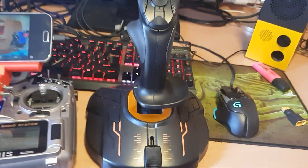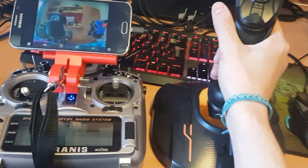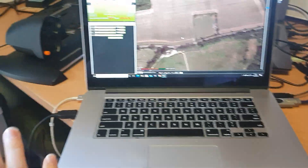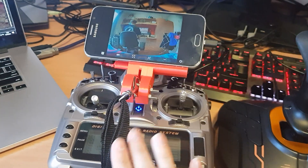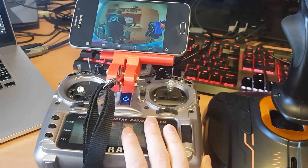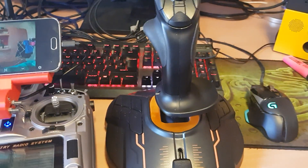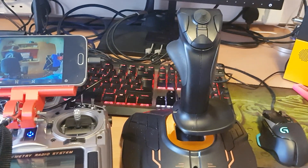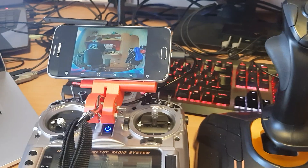This could be useful for a more complex ground station setup. Especially for fixed-wing aircraft, if you want to fly with a HOTAS setup that could be quite interesting. For now I'm going to stick with the Taranis — it's a really good transmitter and easy to use, and carrying a joystick and throttle out into the field is a bit of a hassle. But I can see how this could be useful for certain people with certain use cases. Thank you for watching and I hope this has been helpful.